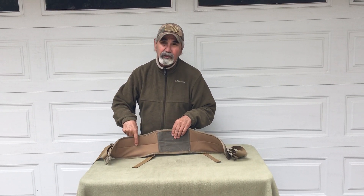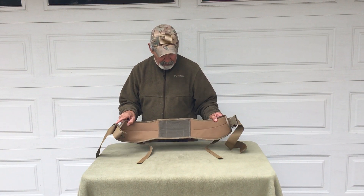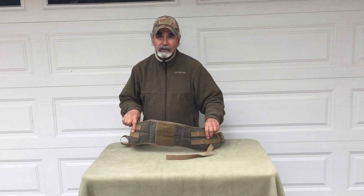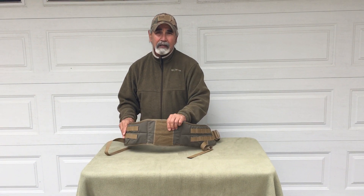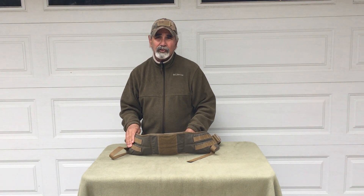The inside of the waist belt uses Tweave 520E four-way stretch — very effective. The waist belt itself has PALS webbing on it, and it's secured with velcro that goes inside the lumbar sleeve on the pack, locking it in solid.